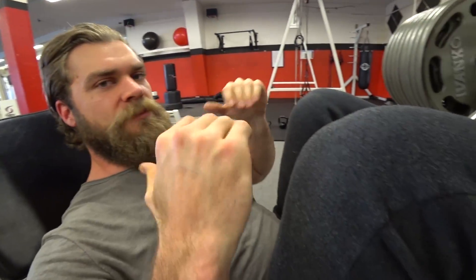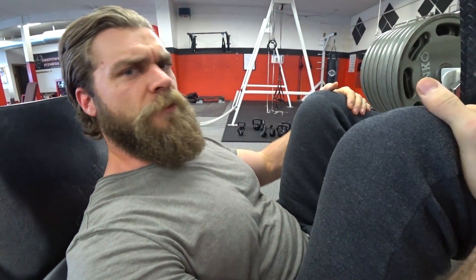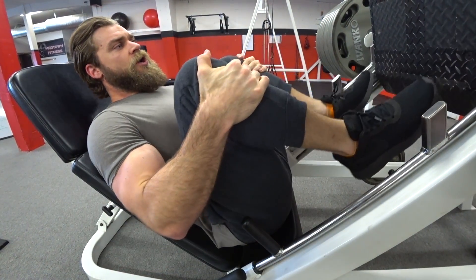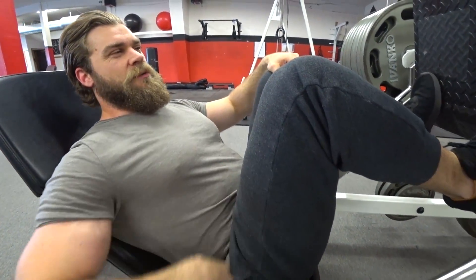It can feel pretty heavy in that bottom position. You don't want to come too low - full range of motion is true but this is going to be a shorter range of motion, because the lower you go the more your hips will rotate off the bench and put a lot of pressure on the lower spine. So be careful - if you notice your hips rotating and stressing the lower spine, back off and decrease the range of motion.